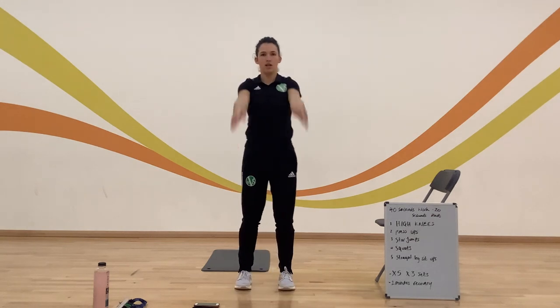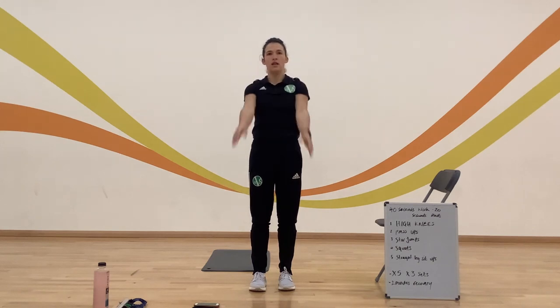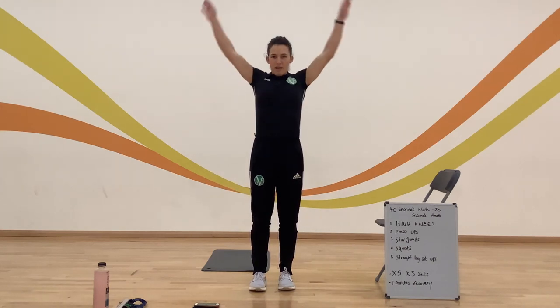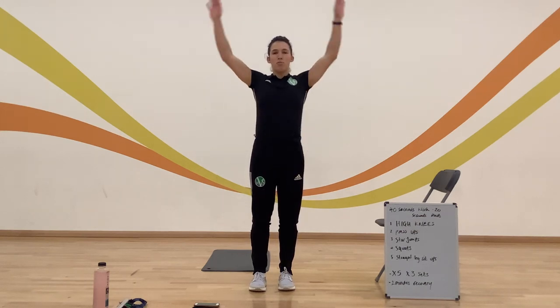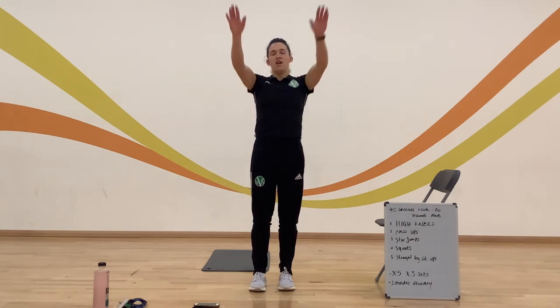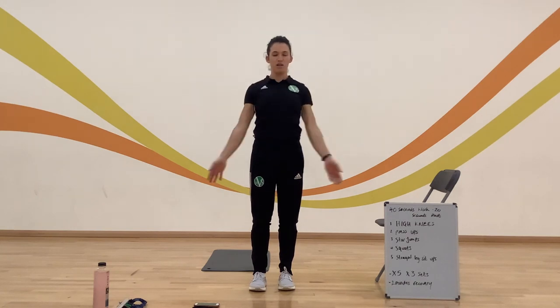A few arm circles now, going forward first, really rotating around the shoulder, getting that ball and socket joint working. And then back. You should start to feel the immediate effects of exercise here: your breathing rate is starting to increase, blood flow is going around the body, and you'll notice your temperature rising. All three things that we're looking for.